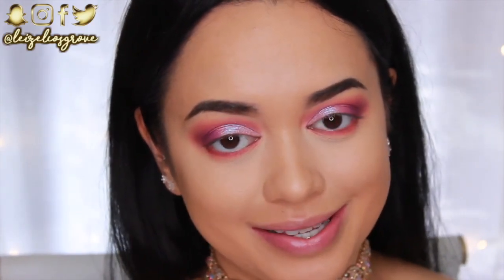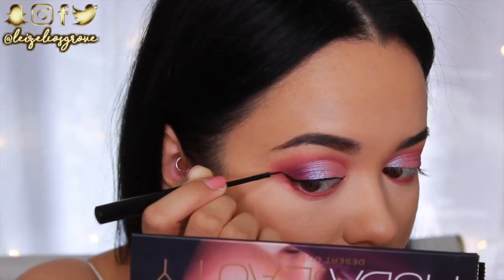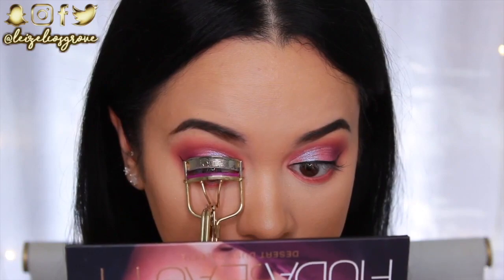I'm also going to give myself a wing today using the NYX Matte Black Liquid Liner. I've been really into winged liner lately — usually I don't bother because I'm not great at it, but I'm trying to get in that practice.